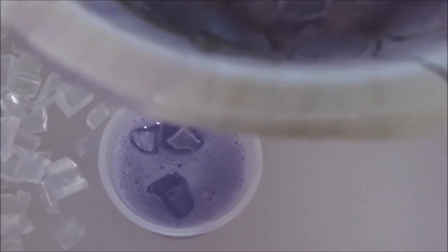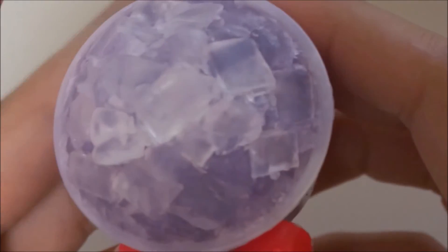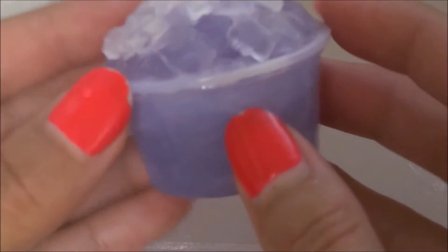Here I'm adding the clear glycerin soap cubes into the actual colored soap, and this turned out really, really nice. Then I just packed it into the cup, and it turned out really nice — I really liked it. I made three different colors: an orange one, a green one, and a purple one.